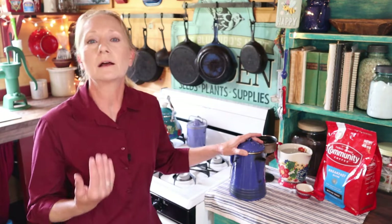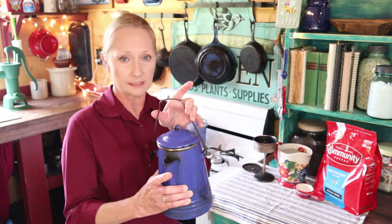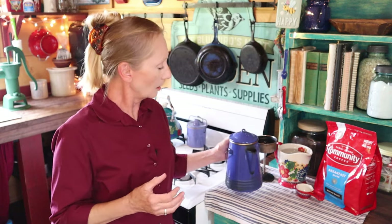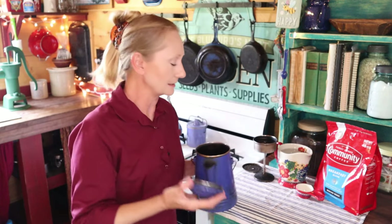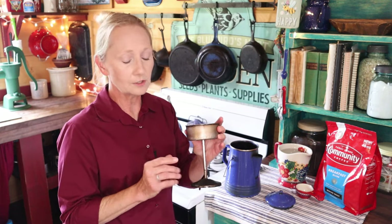Let's talk about our particular coffee maker — it's a little bit different than what you might normally see in a thrift store or antique store. This is a campfire percolator, and you can tell by the hanging handle and also by the fact that it doesn't have a glass viewing top. We've had it a long time — you can tell because it's very black inside from years of use. This is your basket, the stem, the base, and a top that goes on the basket.